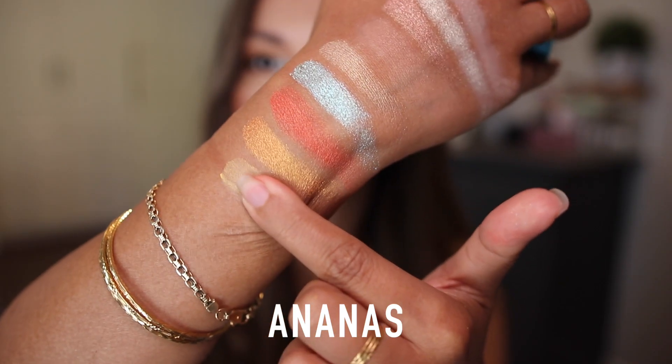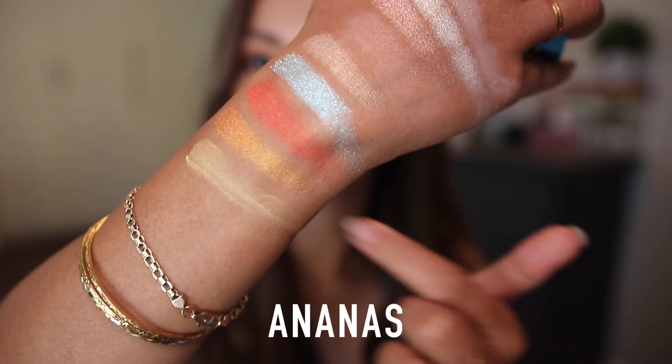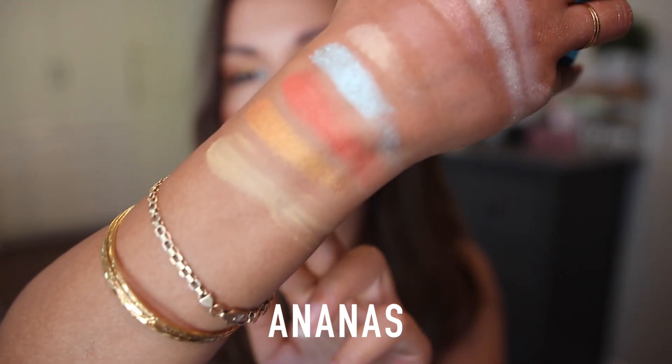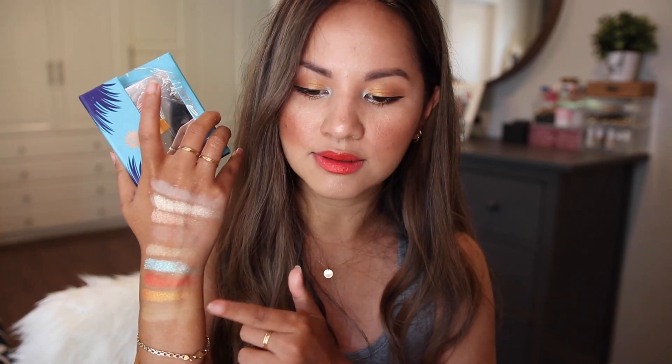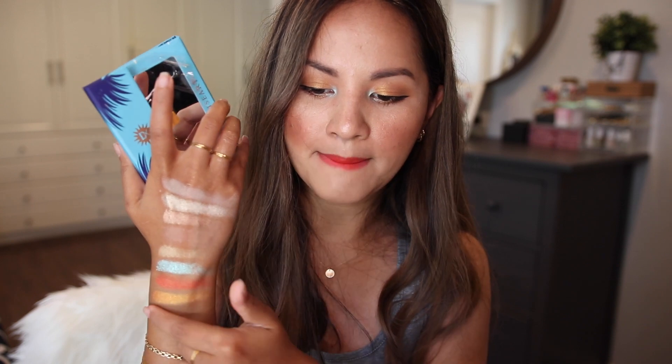On the final row, the first shade is called Ananas — a bright mustard yellow with a matte finish. Most Viseart matte eyeshadows feel really smooth on the skin and blend out beautifully on the lids, but when swatching they can be very patchy. That's the nature of most matte eyeshadows. This is a nice mustardy color that you can definitely build up.